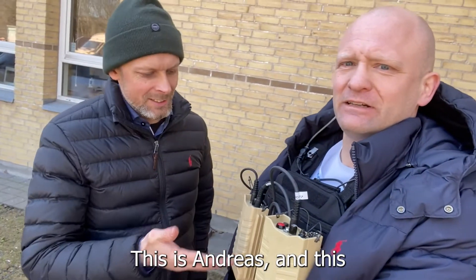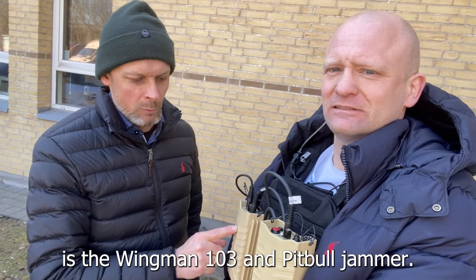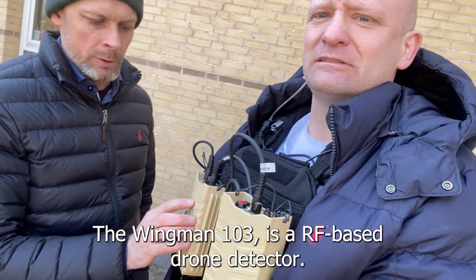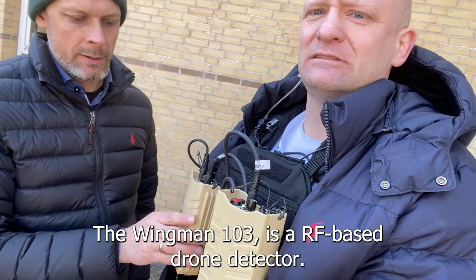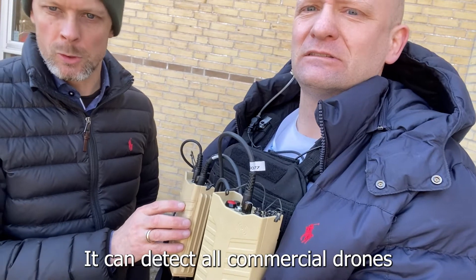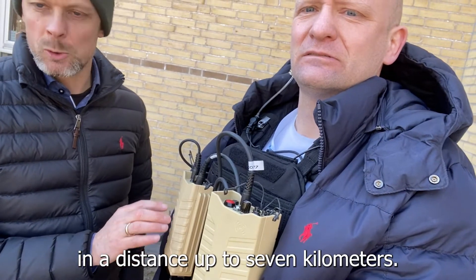This is Andreas and this is the Wingman 103 Pitbull jammer. The Wingman 103 is an RF-based drone detector. It can detect all commercial drones at a distance of up to 7 kilometers.